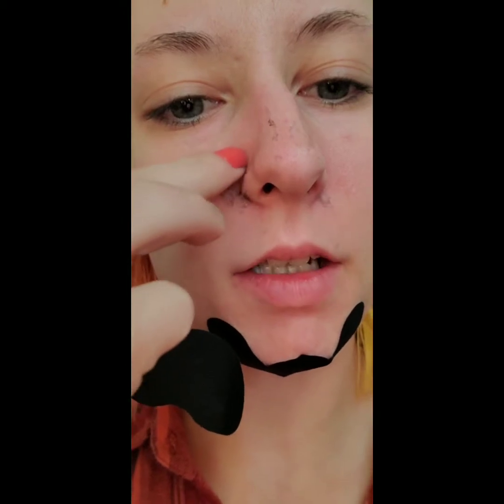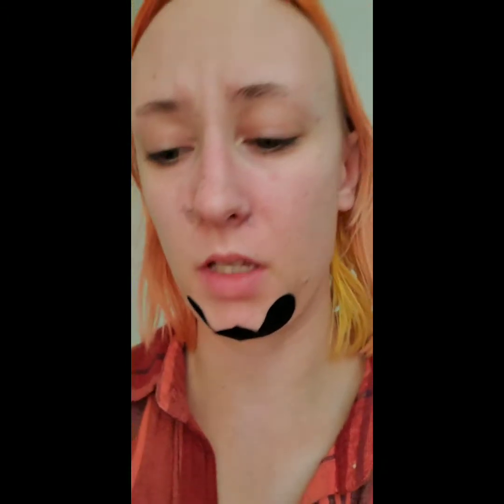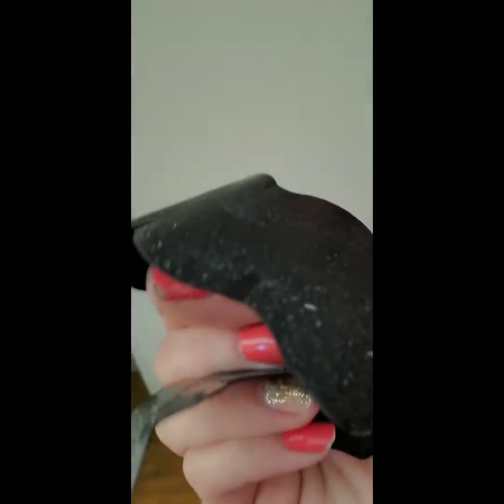It kind of got in there on the top part here but not down here like I wanted. I don't know what this is — oh, there's like fuzzies in my nose now. It got a little bit. Looking at my chin — it definitely doesn't stick as much as Biore does, it's a lot easier to pull off. Got a little bit off my chin too.